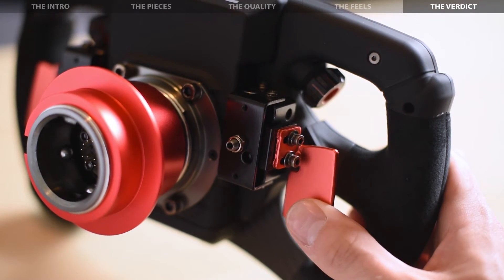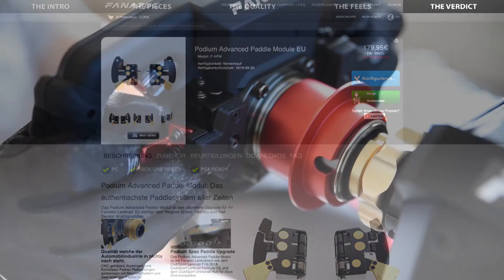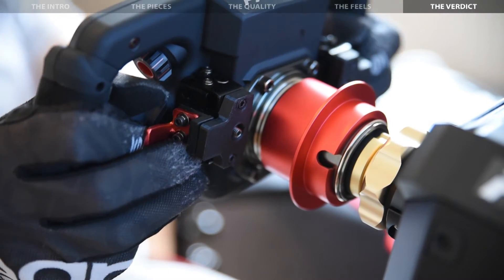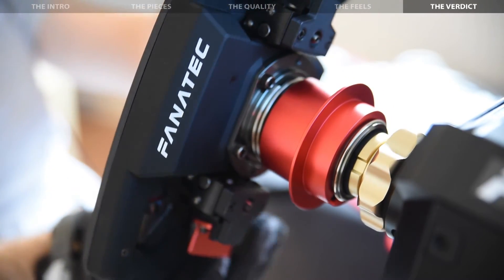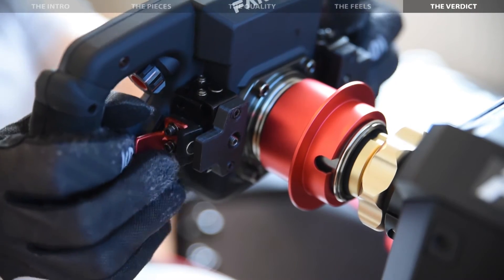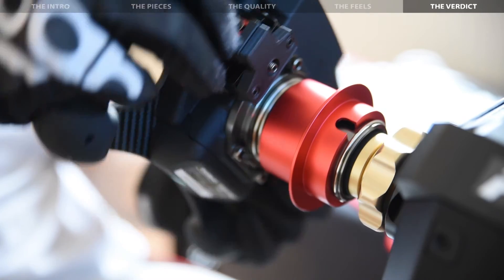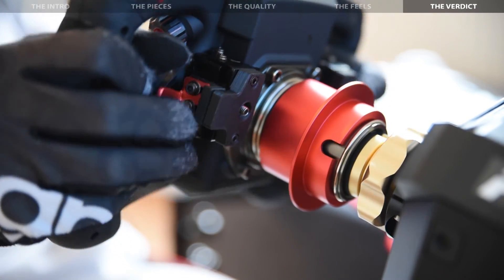The obvious answer may be that they'd rather charge you another €180 for the advanced podium shifter module. For me, however, having these mods on my rims gives me everything I need in terms of shift feel, while adding next to no weight. What do you think? Would these mods be enough for you to turn your back on the advanced podium module? Or would you require the additional clutch pedals for your racing needs?